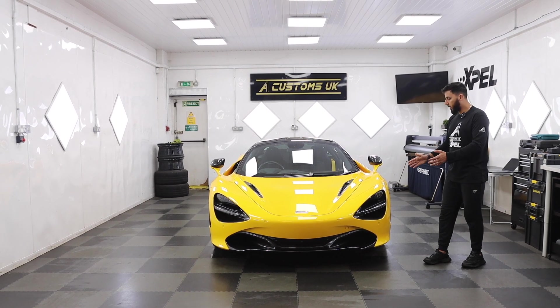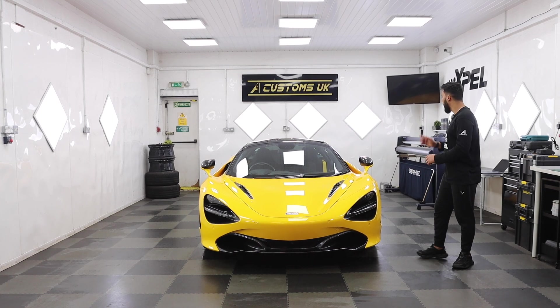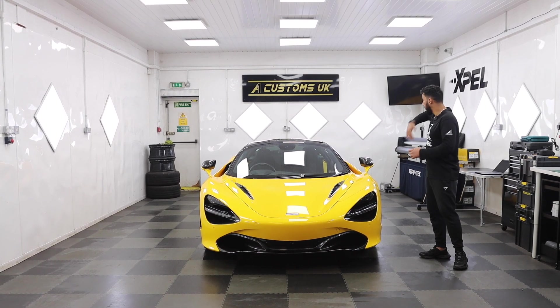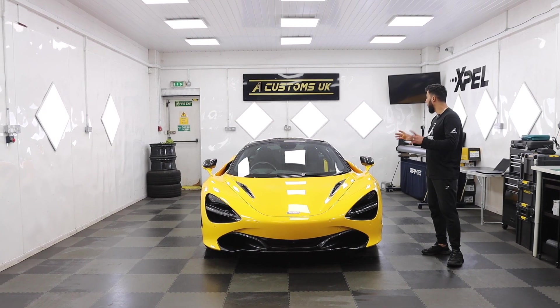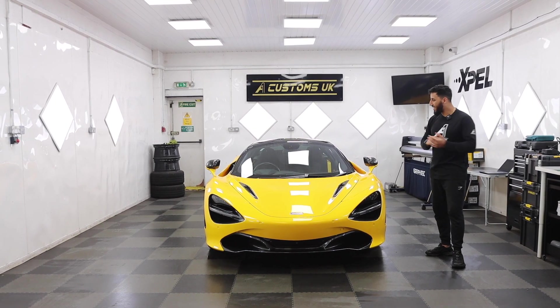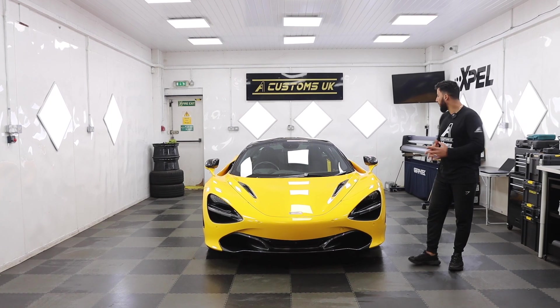The full front-end is protected, and the bottom seals are protected also. But what we're going to do is the A pillars, the doors, the top doors, the inside of the doors. We're also going to protect the rear quarters and the boot spoiler — he's just recently changed it to a genuine carbon fiber one. So we're going to protect that as well with PPF. Anything yellow that you see on the car, we will be protecting it with PPF.